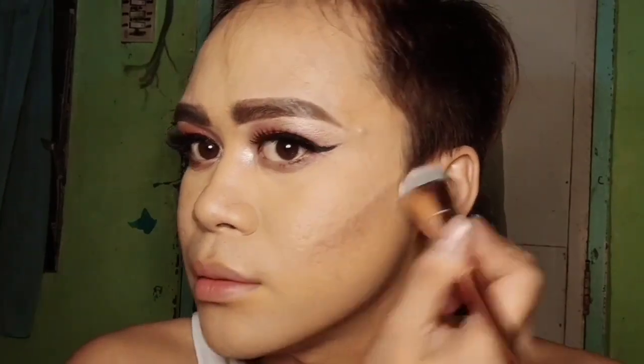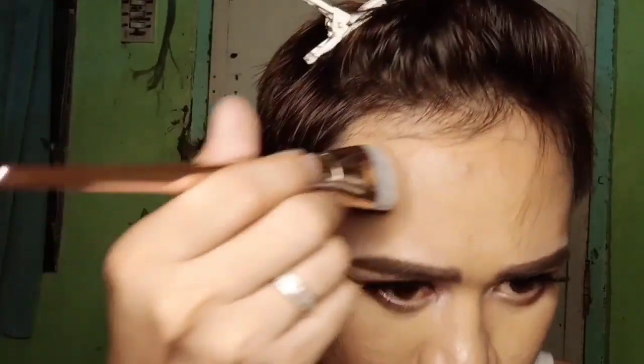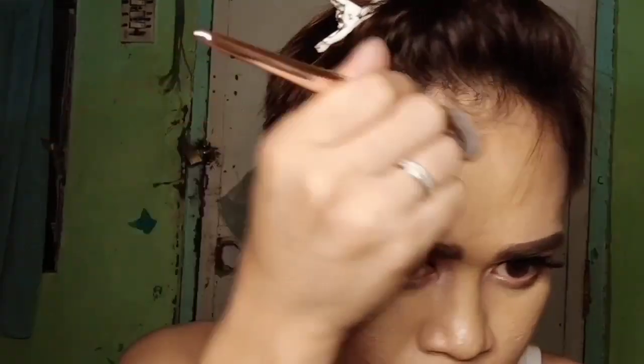Then blend it up. To get a perfect contour, just draw a number 3 shape here and upward. That's my tip for achieving perfect contour — draw a number 3 from here to here and blend.